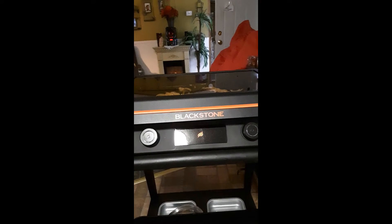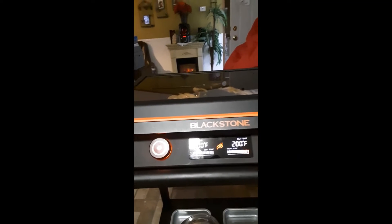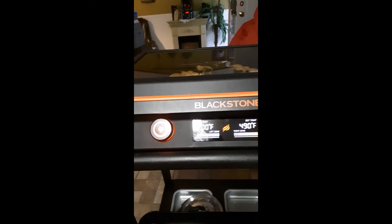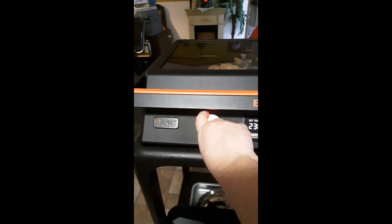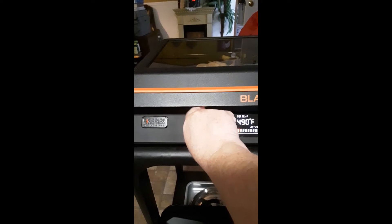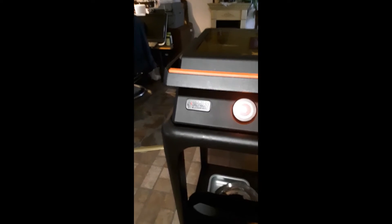I'm fixing to crank up this badass Blackstone Grill. 500 is as high as it goes on both sides. Okay, it's set. I leave the lid closed on the peppers and the onions until the grill gets nice and hot.